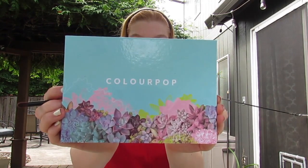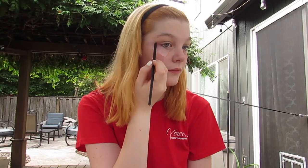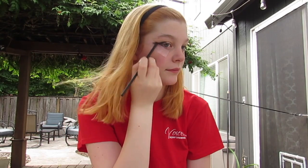To start with eyeshadow today, I went in with Let's Do It from Colourpop, the black, and added that all the way through the crease and brought it down a little closer to my waterline as well.